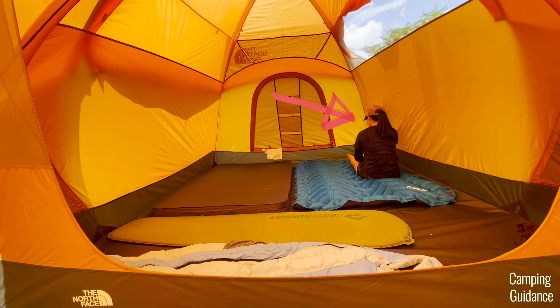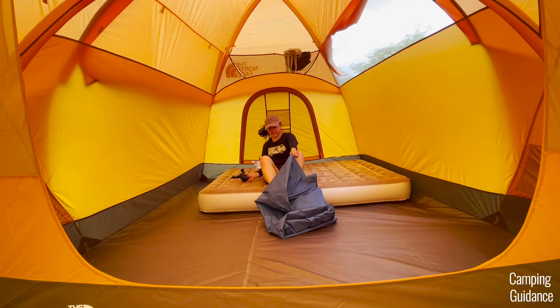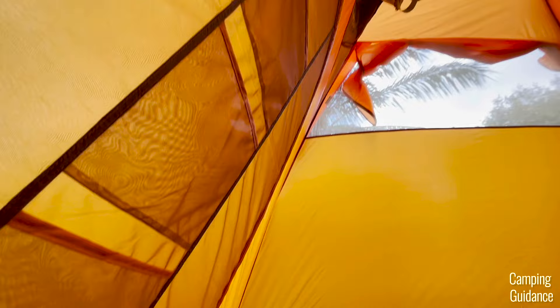Instead of six pads, I was actually able to fit two almost queen-sized beds inside the tent. Here's what they look like inside the Wawona 6, and here's what four people would look like. Even with just two queen beds, it still felt pretty tight at the sides — my hand would still graze the wall when I raised my arm up. Not exactly the most spacious.